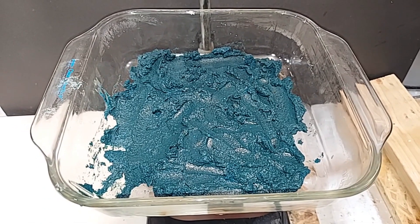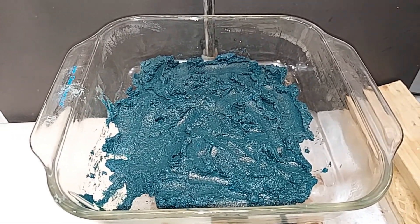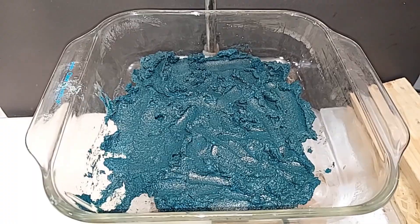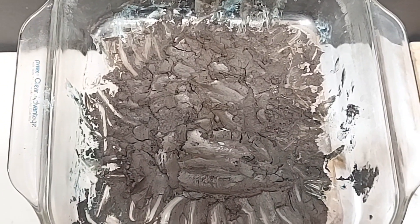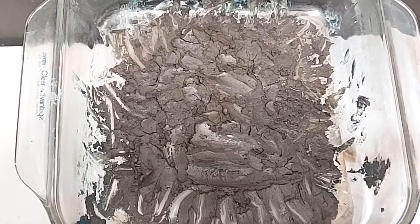I smashed it down and spread it everywhere so it gets heated more evenly. I'm going to turn the heat on now and we'll watch our copper hydroxide turn into black copper oxide. It's quite the transformation of color — from blue-green to green and now just black as we get our copper oxide.